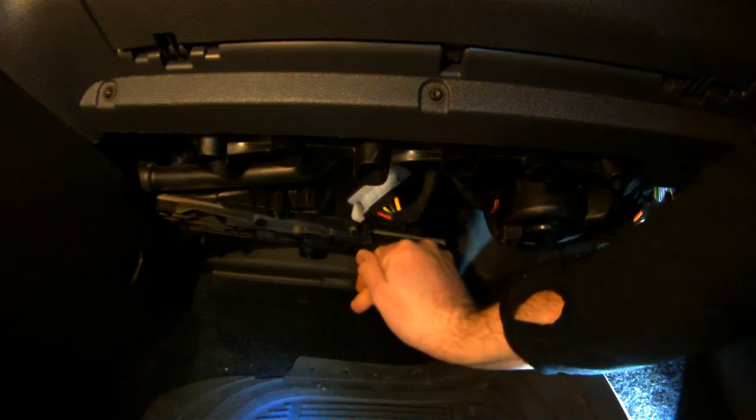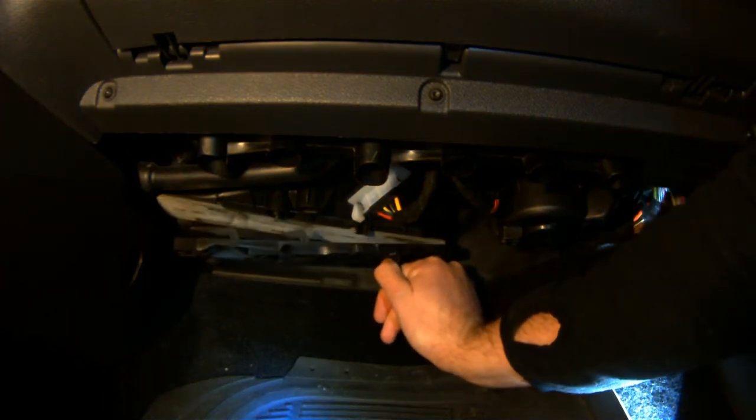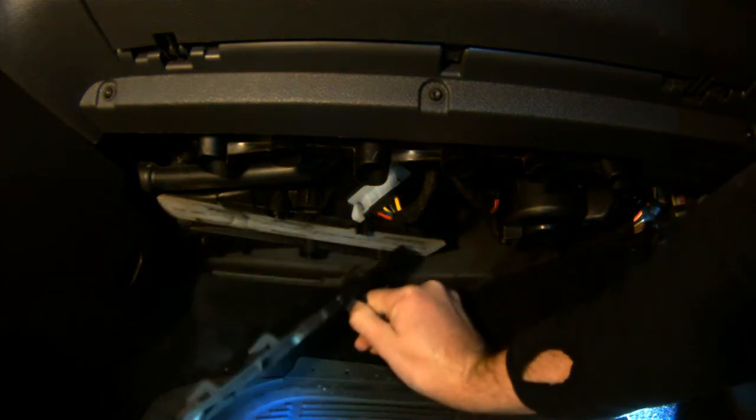there's just a sliding latch that holds the cabin filter in. Push that to the right until it pops off. Now grab either side of the filter — it's the white part here — and just pull down. You can see mine's pretty gross; it's all full of leaves and gack. I'll give you a closer look at the end of the video.